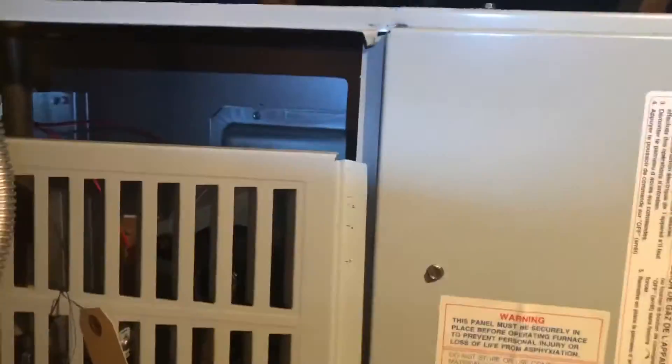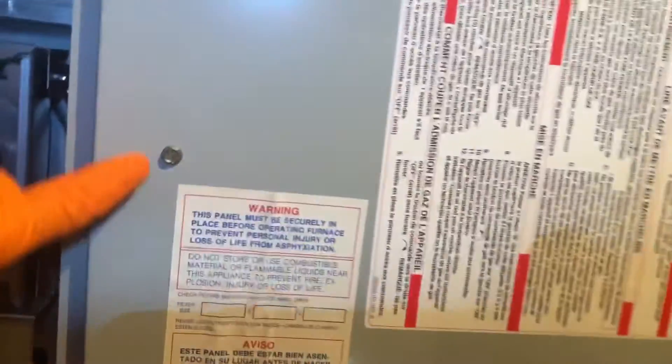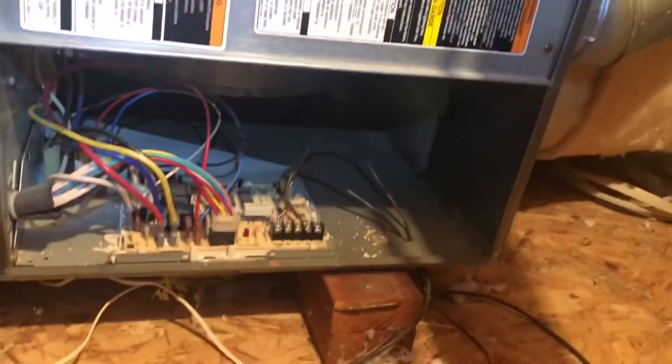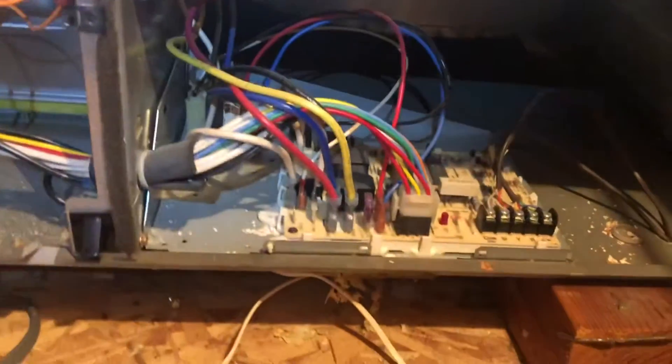I found my furnace. The first thing I'm going to do is unplug it — double check that you are unplugging or turning off the power to your furnace. Now I'm going to take these covers off. The front cover comes off pretty easily, but for me the low voltage wires are back in the blower system, so I need to take off these two screws — that's where the 6-in-1 really comes in handy. There's the cover coming off, and there is the motherboard. Double check you've unplugged the system and make sure it is completely off.